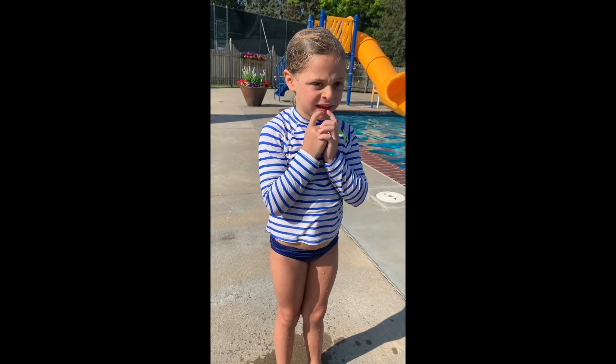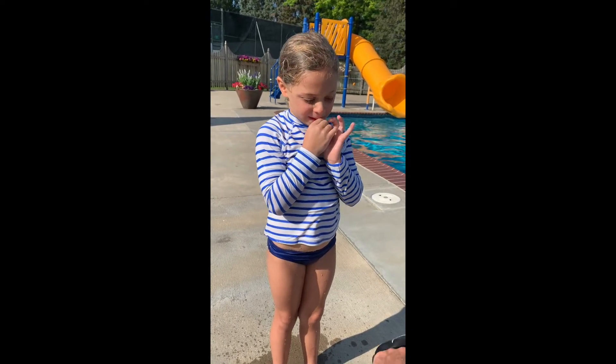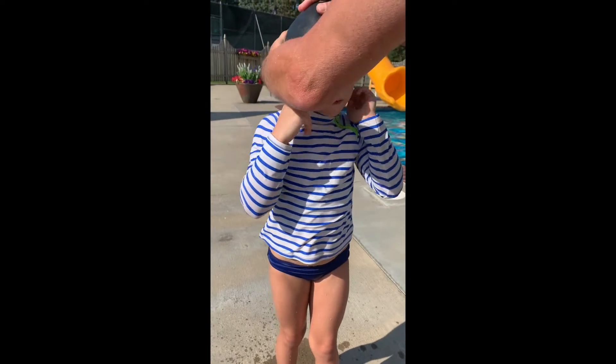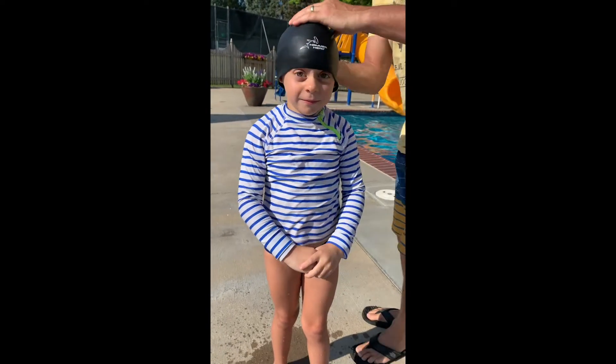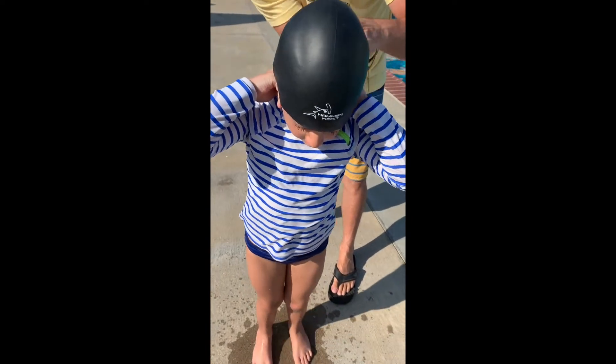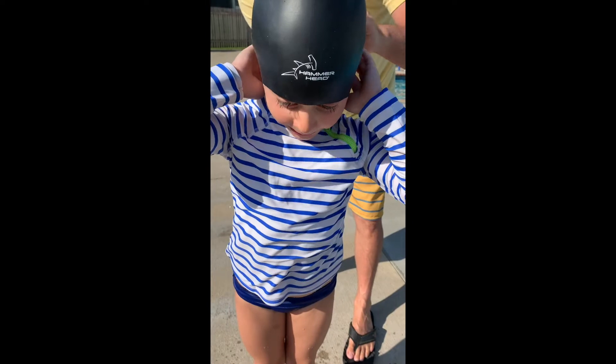And would you wear any other cap than Hammerhead? No. Let's try your Hammerhead on. And then we just take your hair — you squint it up to the back of it so there's no hair showing in the back.